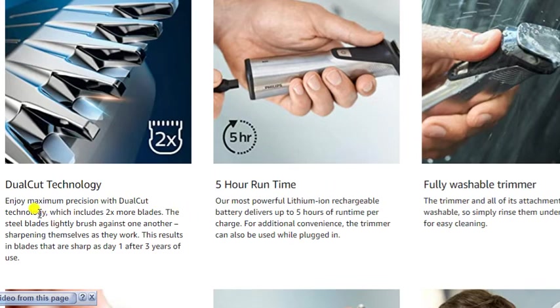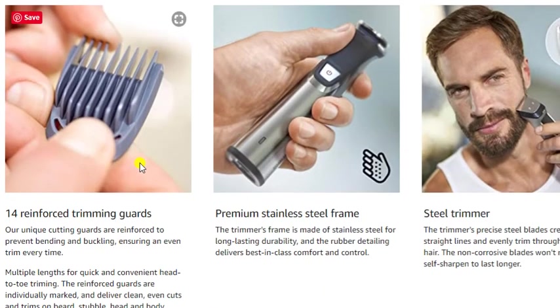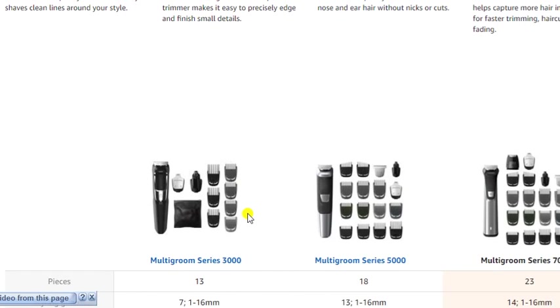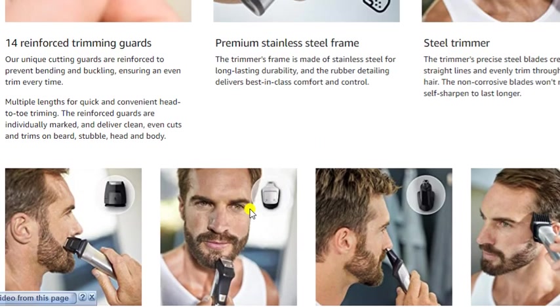Double-cut technology for maximum precision, five-hour run time, fully washable trimmers, premium stainless steel frames and trimmers, foil shavers, extra-wide trimmers. Thank you for watching this video — please subscribe to this channel and leave a comment.